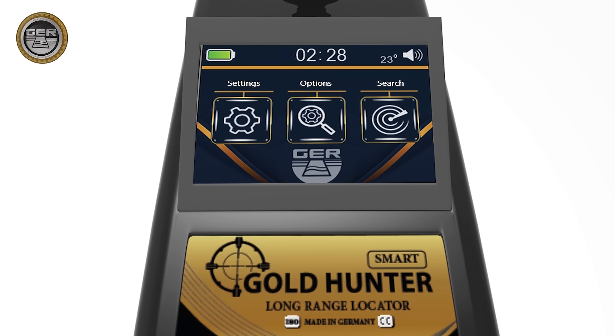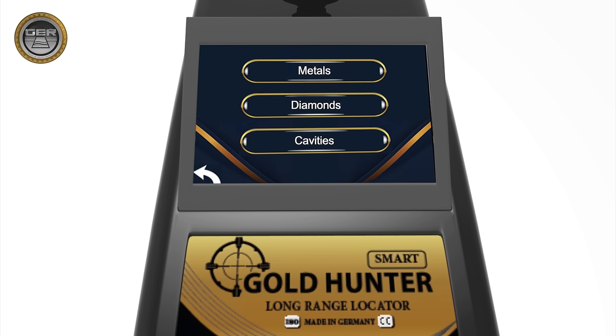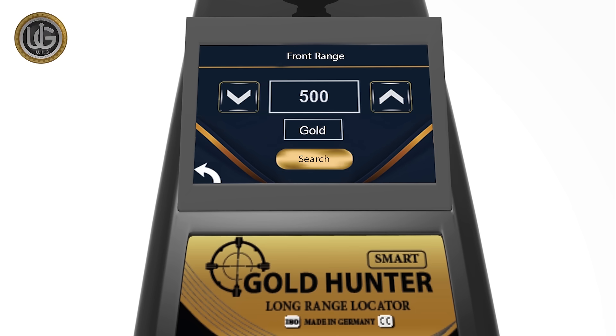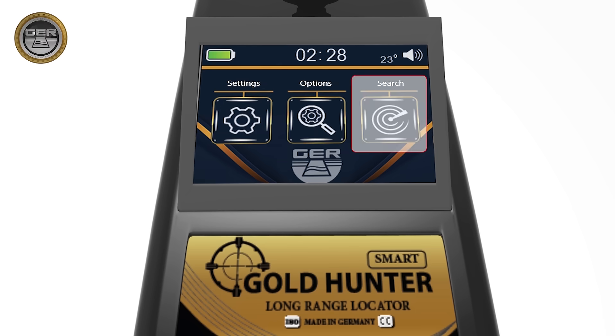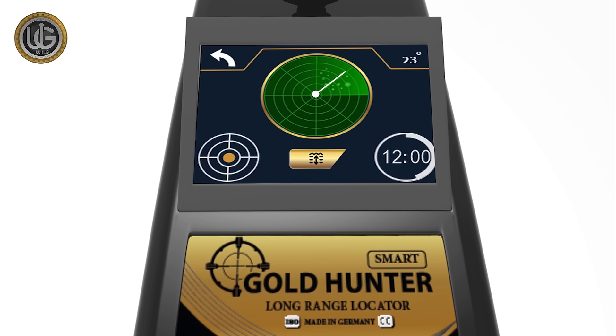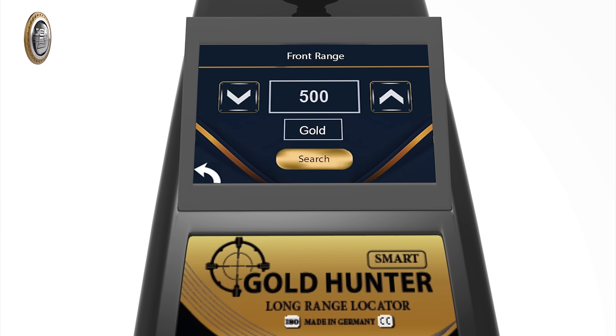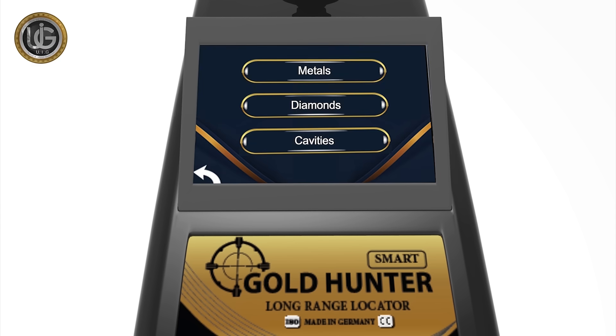2. Search options: choose the type of target you want to search for underground and determine the front range of the device. 3. Search icon: when you press the search icon, the device will start the search directly, depending on the settings that are preset and saved by the prospector, which are target type, front range, and continent. You can choose the target you want to search for.